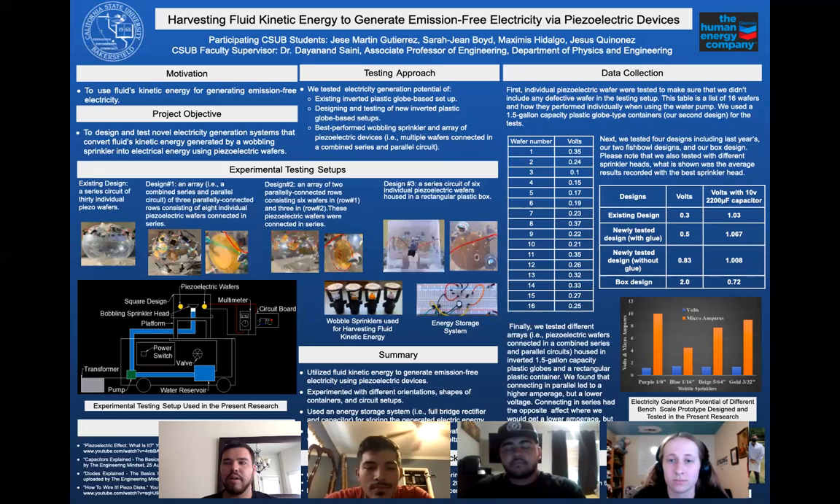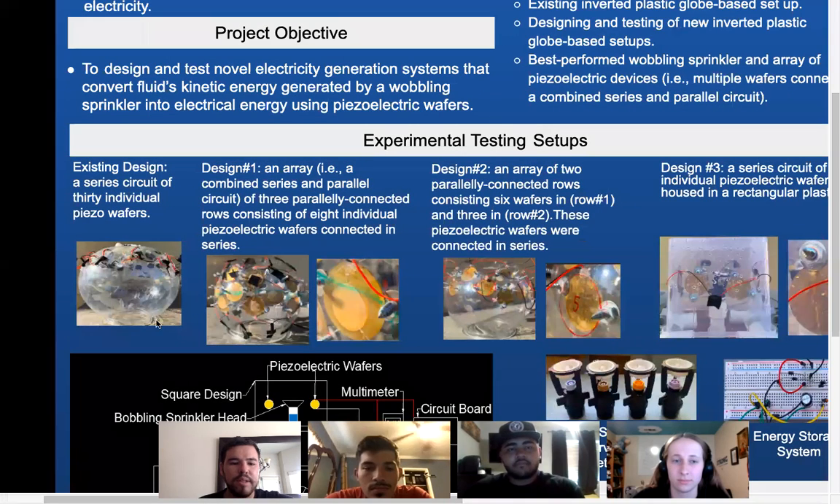This research has been going on since last year. The existing design that we started with is shown to the left of the poster. The idea was to connect multiple piezoelectric wafers in series inside this large globe. With the help of the fluid kinetic energy being exerted by the sprinklers, it would impact some of the wafers at the same time, creating deformation within the wafer and generating electricity.